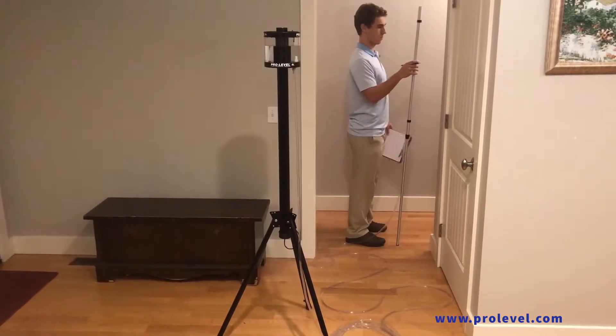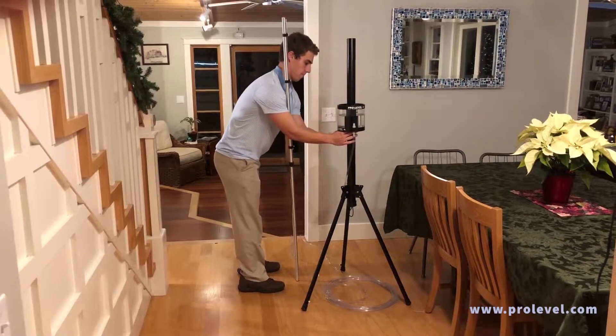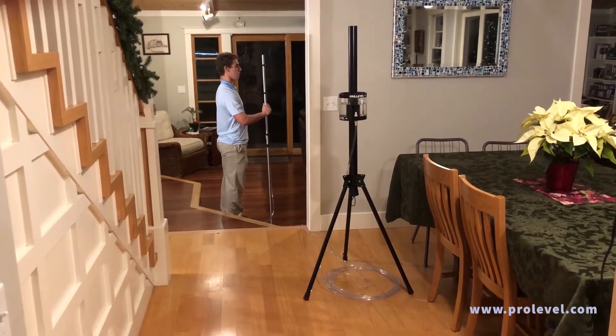All of this and the ProLevel requires only one person to operate. In areas of step floor levels, the reservoir can be lowered or raised to reset the base elevation to read within the range of the step floor level.